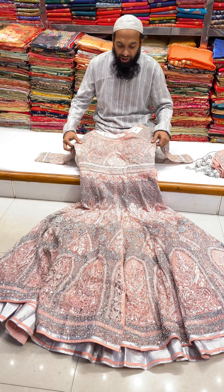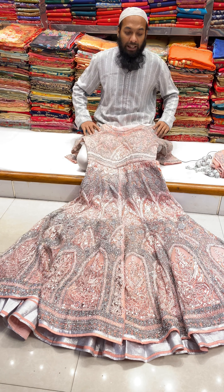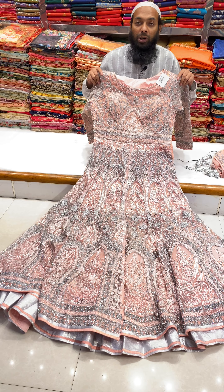Asalaamu alaykum, viewers. Today we are going to show this collection. This is a very exceptional gown collection.